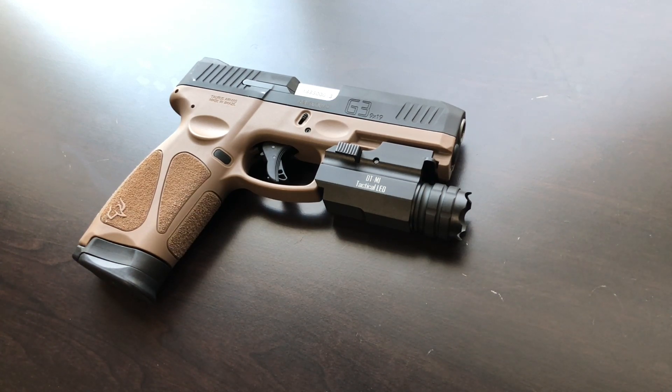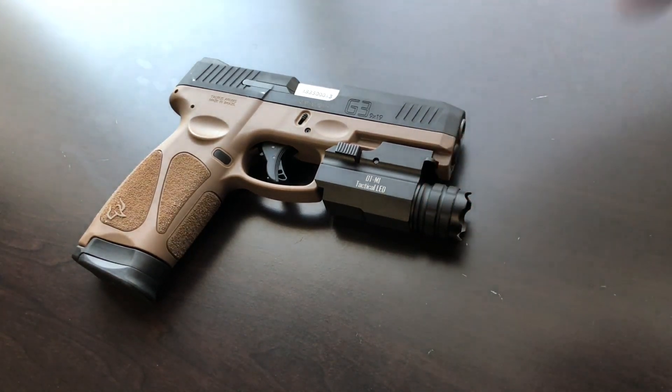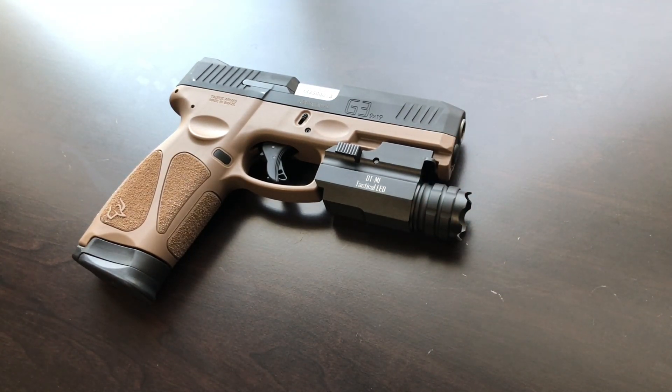If you get one of these lights, take it to the range, put some rounds through it, make sure it works, and make sure it won't fly off your handgun. Then you can trust it at least a little bit for what you need. The draw to these products is the affordability — and that goes for everything in the budget market: lights, lasers, rails. Some of the stuff is actually pretty good, but you have to do your due diligence and understand what you're getting.